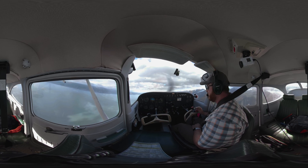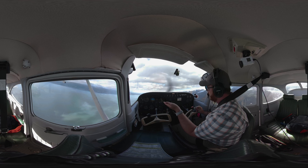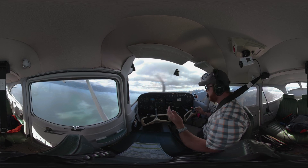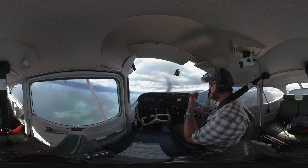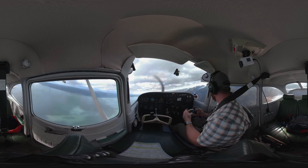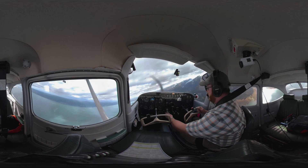That's all it takes for a power-on stall. That torque is going to want to pull you over, so we want to use a lot of right rudder during that process — and I'm still holding right rudder pressure right now. That coordination is very, very important. We've got to unload the wing first before we recover the airplane. I'm going to come around and do one more.